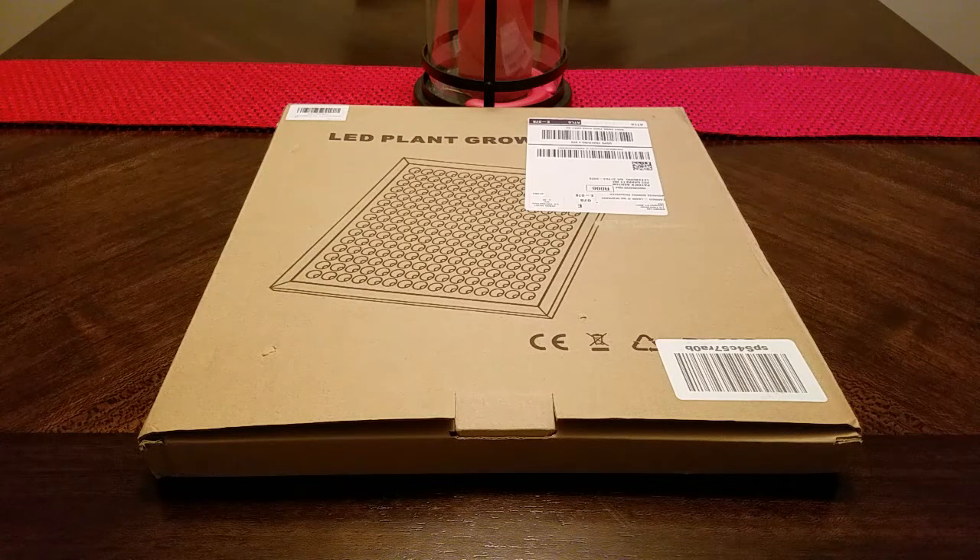Hey guys, I want to demo for you today the Kingbow 45 Watt LED Plant Grow Light Reflector. It's got 225 LEDs, including ultraviolet, infrared, and a switch for indoor plants, seeding, growing, and flowering.